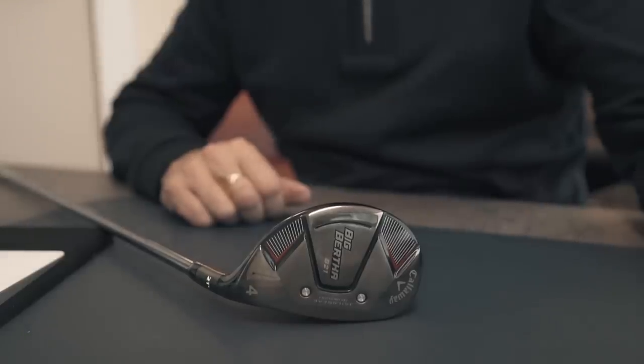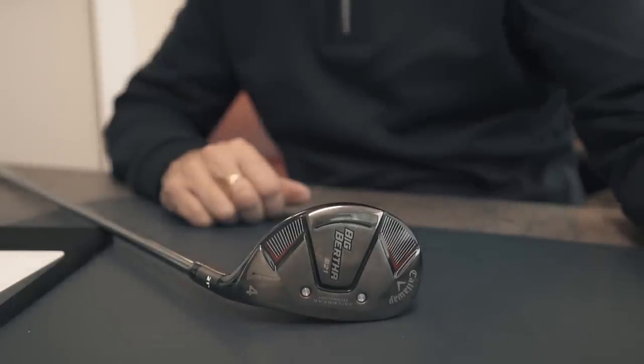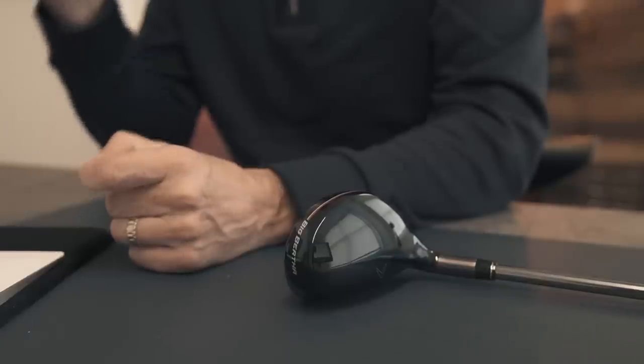That club was from Callaway — it was a hybrid. The problem I had was that little thing called offset. Offset is something I struggle with, and lots of people struggle with it too. I see it in the comments all the time — how people can't accept the amount of offset they see on a club. But that offset is designed to help average golfers do two major things, and I'm going to quote Tom Wisham on the two main benefits of offset.